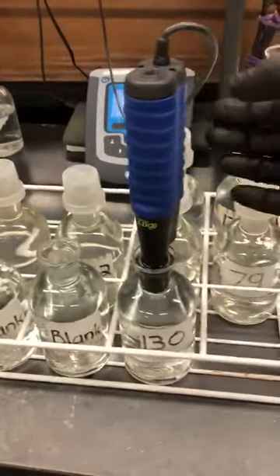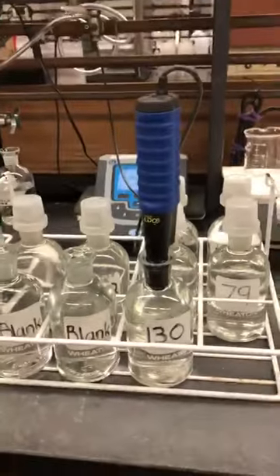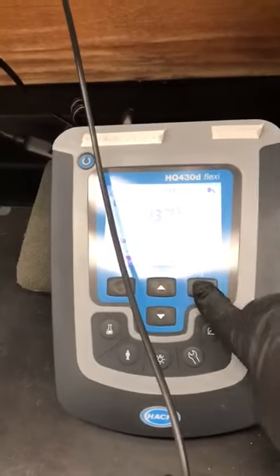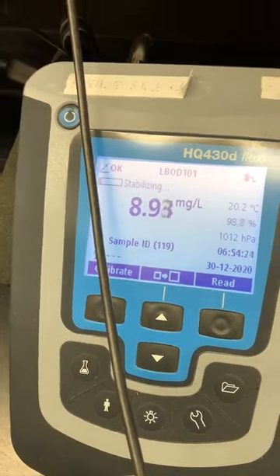Cover it and put it in the bottle. Move the button over here and save. Waiting for the next number, continuing through the remaining samples.